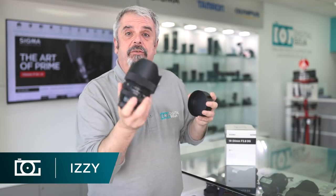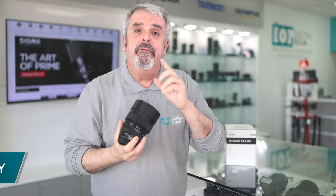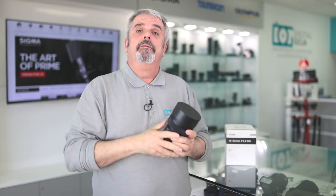You're not going to believe this — a courier just rushed this over to me. It's the new Sigma 14-24 2.8 DG Art. Stay tuned for a first glance.